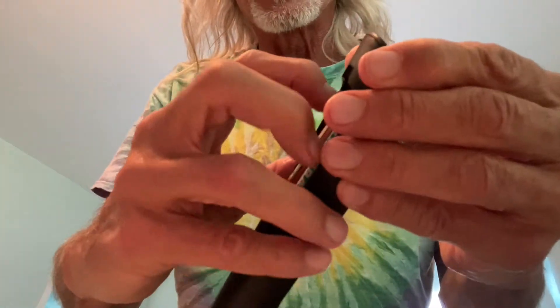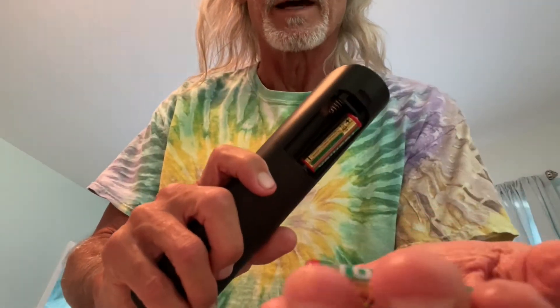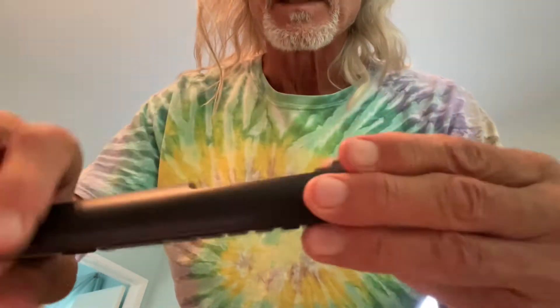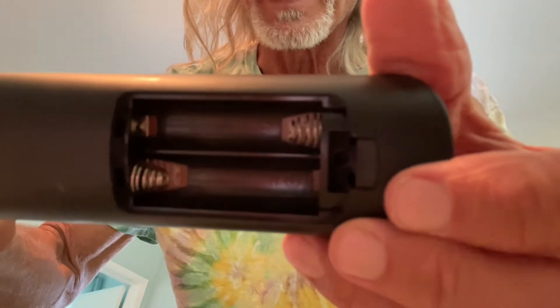These just come out if you can get in there and grab them with your finger. If you don't have big fingernails, sometimes you just go like this and they'll pop right out, then pull the other one out just like that. If you look in there you can see the way they go — it basically tells you the positive and the negative side.